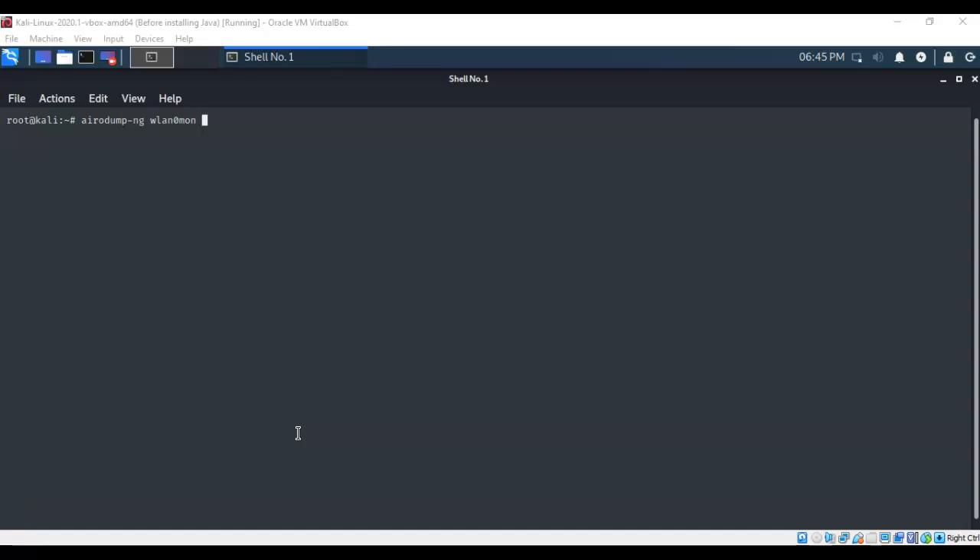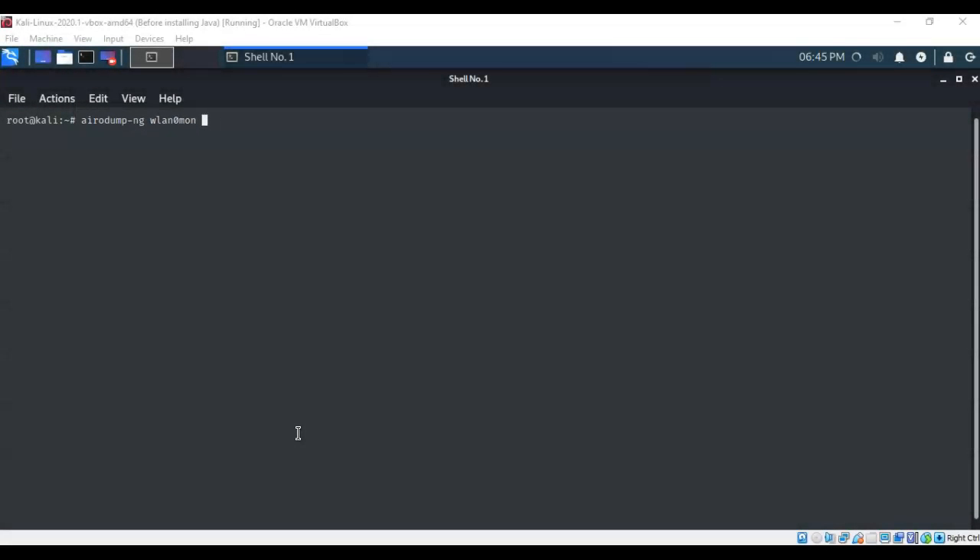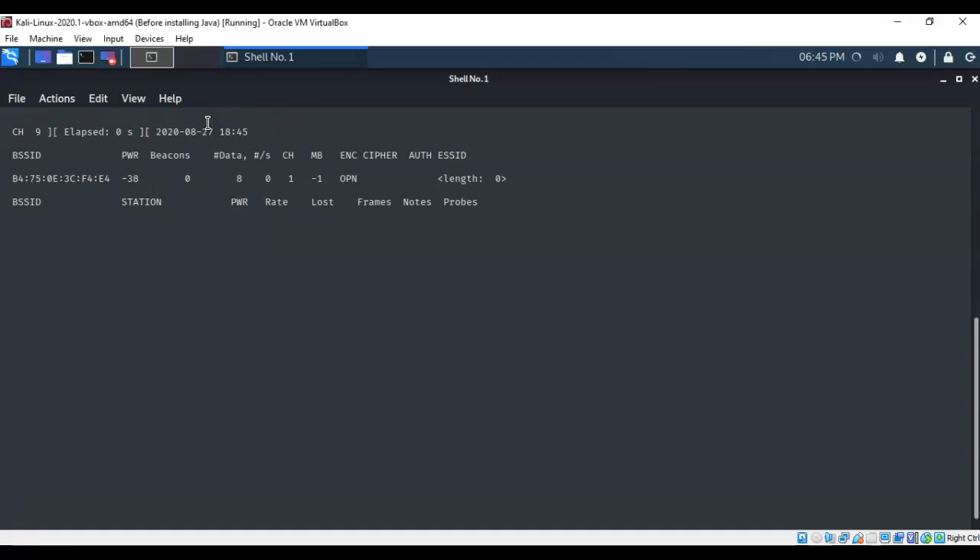To scan, we'll use airodump-ng. Type airodump-ng followed by the name of the wireless adapter in monitor mode — in this case WLAN0MON. Once configured correctly, hit Enter and in just a moment it will display all the information about the wireless networks in your area.